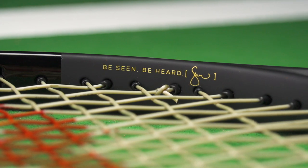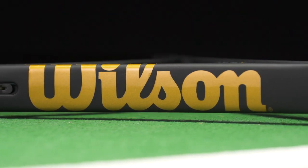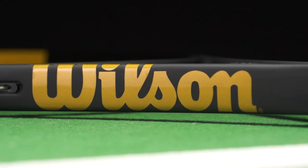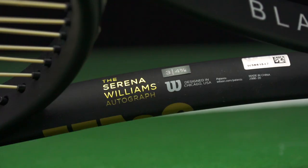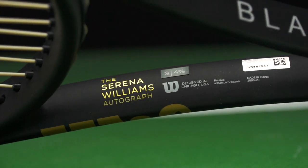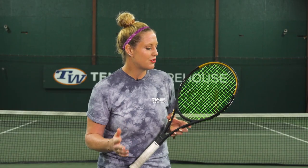I also wanted to note that this is the thickest beam of the Blade family, which thicker beams usually translate into good stability as well as lots of power. We've been playing with it a bunch and tried a bunch of different string setups. As you can see, we have one of our new favorite strings, Solinco Hyper-G Soft in here, strung at about 50 pounds.